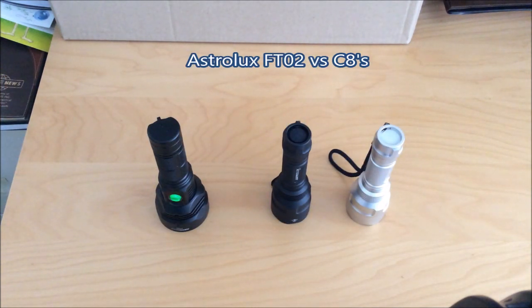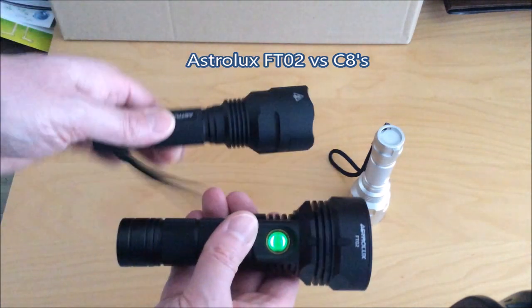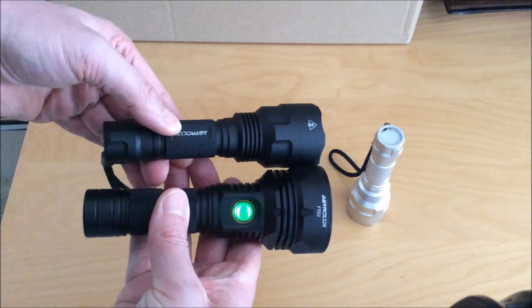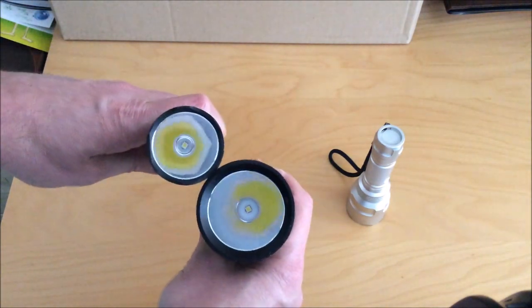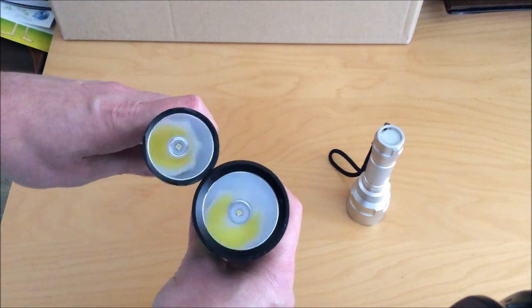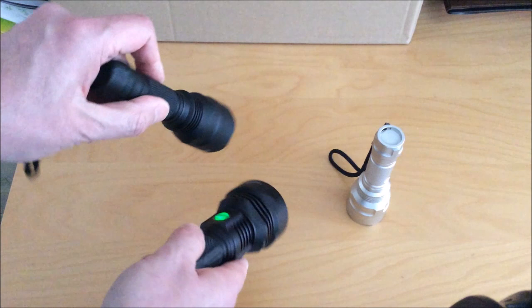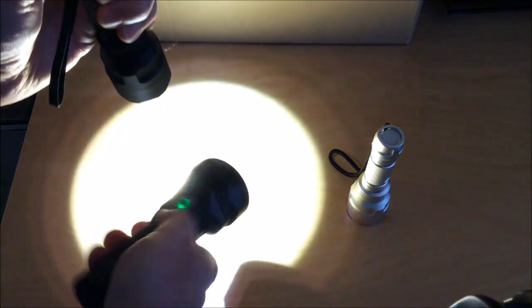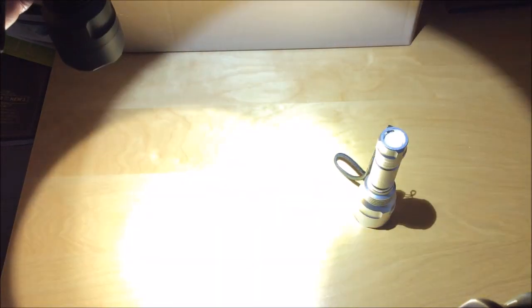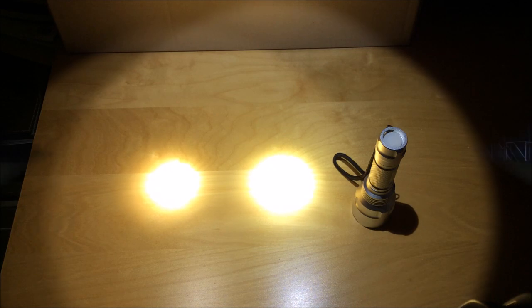Those of you interested in this light probably already have something like a C8 — an Astrolux C8 or a Convoy C8 — and those are great small lights with very good throw. This light has a much larger diameter lens, which allows it to throw quite a bit more, plus it's a higher output light. All in all, it has three times the throw and three times the lux of a Convoy C8, and about twice the lux of the Astrolux C8.